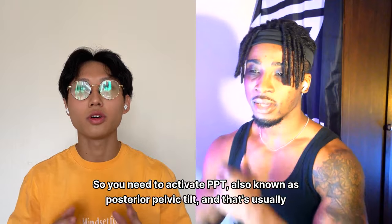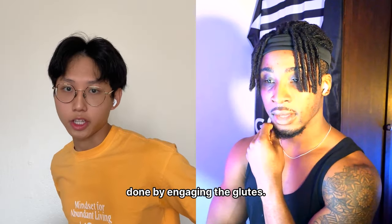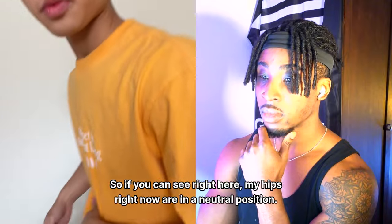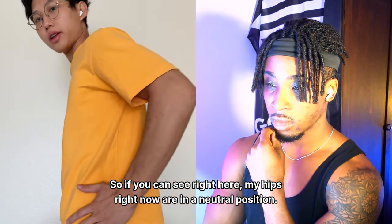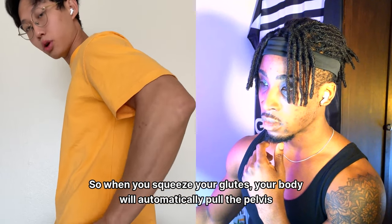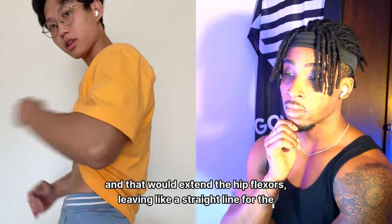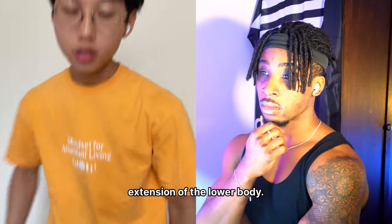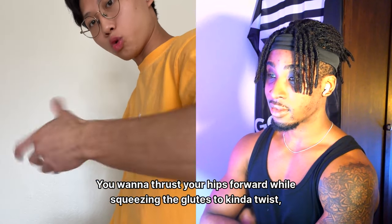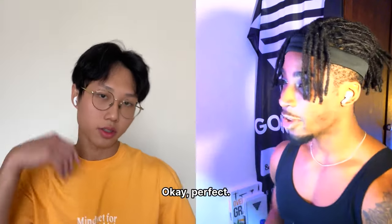You need to activate PPT — posterior pelvic tilt — which is done by engaging the glutes. Another factor is extending the hip flexors. When you squeeze your glutes, your body automatically pulls the pelvis backwards and extends the hip flexors, leaving a straight line for the extension of the lower body. It's like thrusting your hips forward while squeezing the glutes to get that torque and extension.